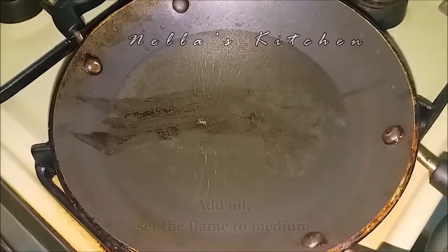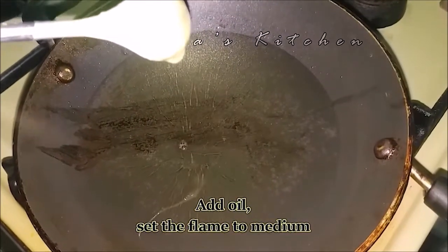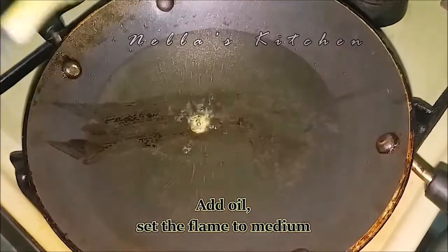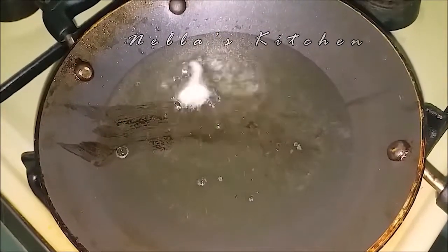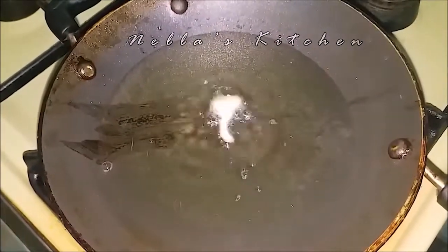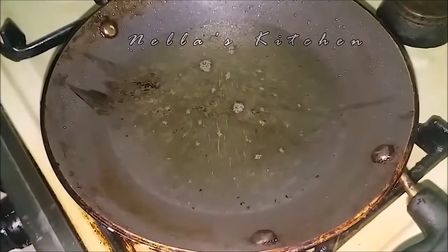I will cook the batter. I am using the medium flame. I will fry the batter. Now, in the pan, we can get the batter on it.